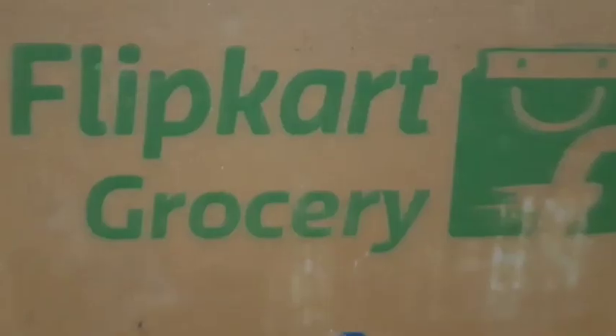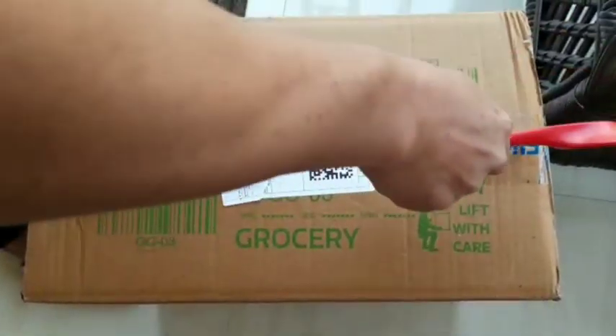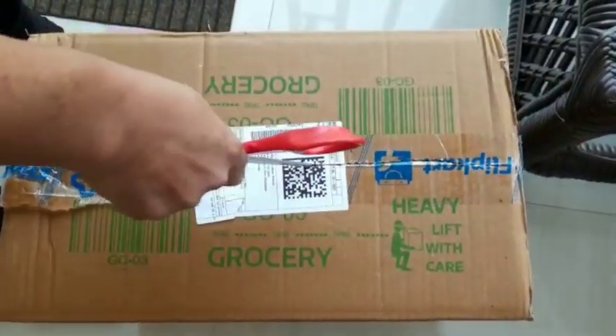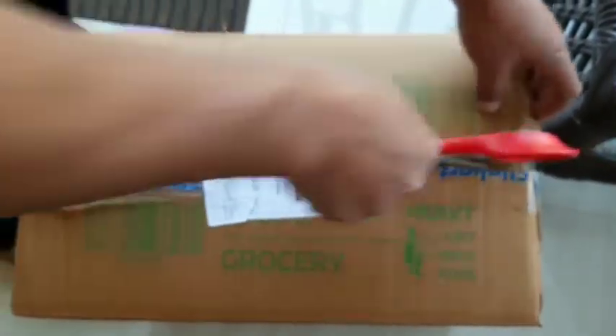Hello. If you want to see the unboxing video, you can see it on our channel. We'll see how you can watch the unboxing video.